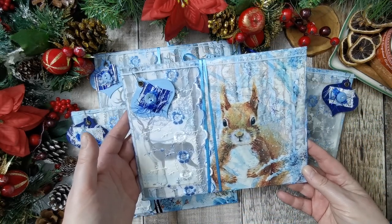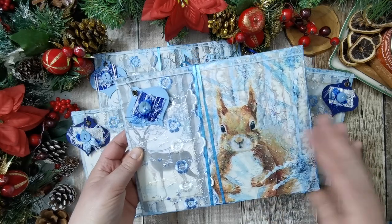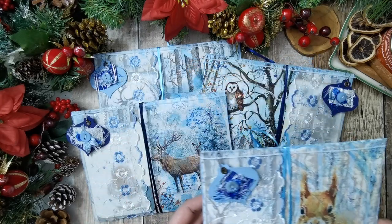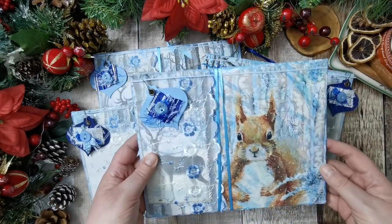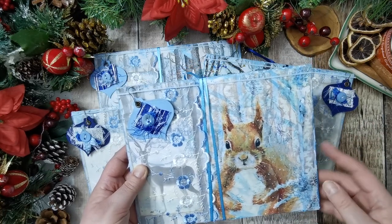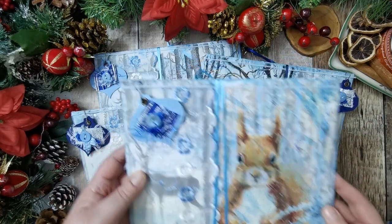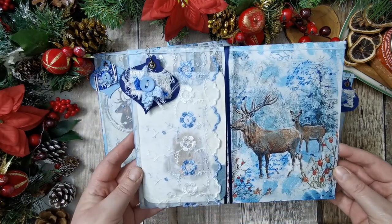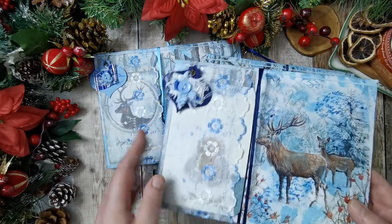So we've got this lovely squirrel one. Obviously I've decoupaged a napkin on — it's two different napkins on each one, so four different napkins across the set. So that's the squirrel one. And we've got the stag one.